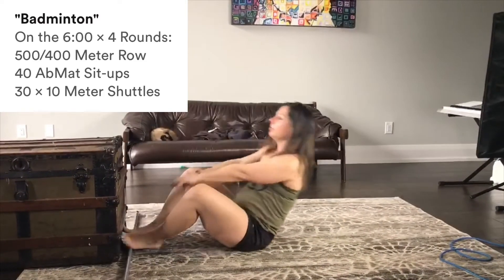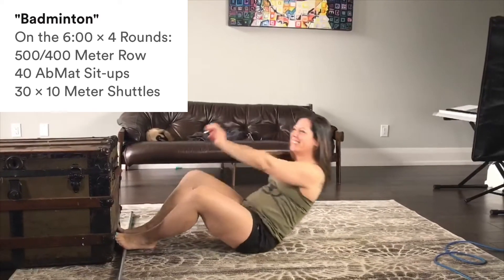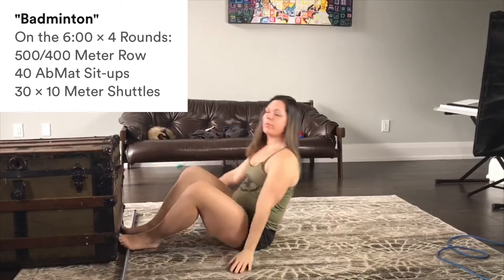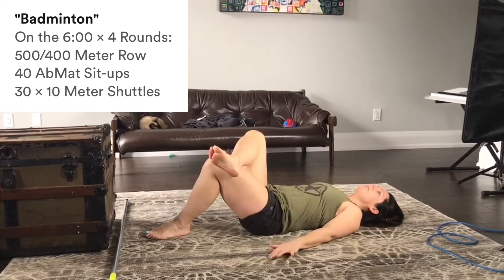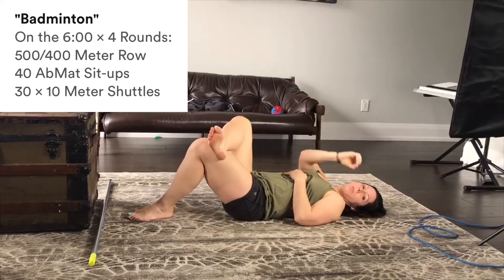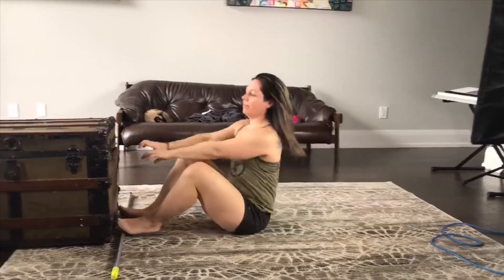After you've done your 40 sit-ups, you will do 30 times 10 meter shuttle runs. Once you've done your shuttle runs, check the time — the remaining time will be rest. Ideally you want to have at least a minute rest. If you haven't finished one round and you've hit that five minute mark, take a minute rest before starting the second round. Remember you'll be doing four rounds of this, so you will go on the zero, on the six, on the 12, and on the 18. Have fun with that guys.